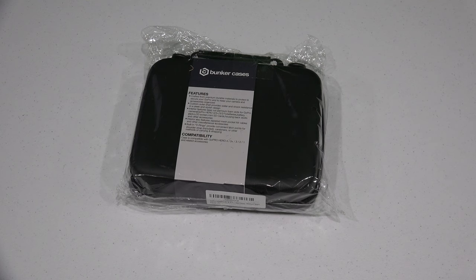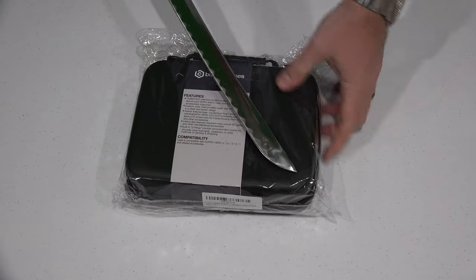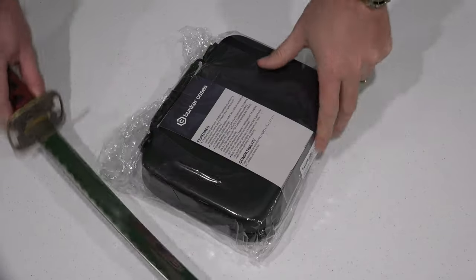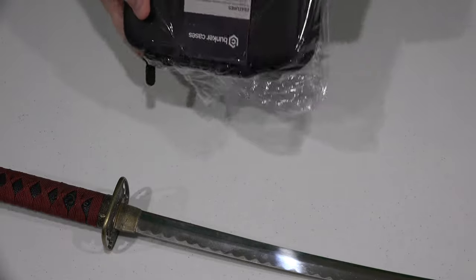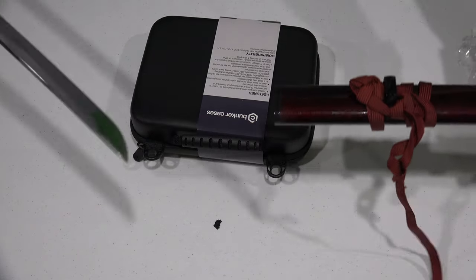I have misplaced my knife, and I've got to have it to get into this here. It has got to be here somewhere. Well, this will work. There we go, that worked. Put this up so I don't cut myself.